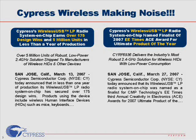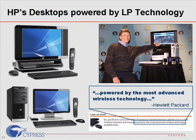Cypress Wireless USB LP Radio earned over 175 design wins and shipped over 5 million units in less than a year of production. In addition, Cypress Wireless USB LP Radio was named a finalist of the 2007 EE Times ACE Awards for Ultimate Product of the Year. This is why big OEMs like HP chose Cypress Wireless USB LP Radio as their human input device solution and claim that their systems are powered by the most advanced wireless technology.